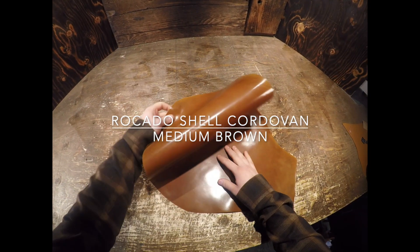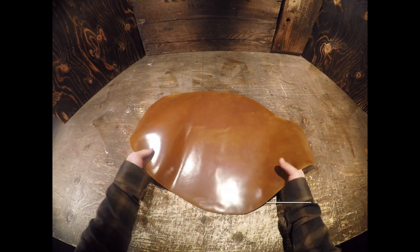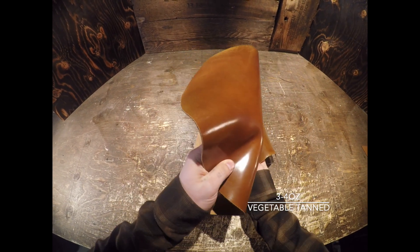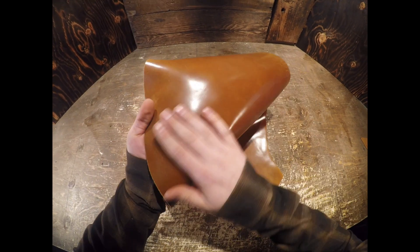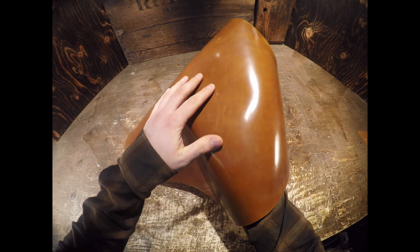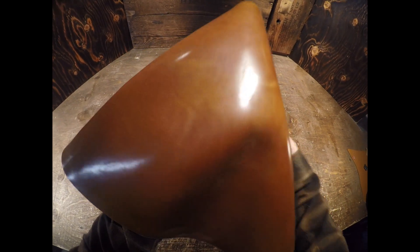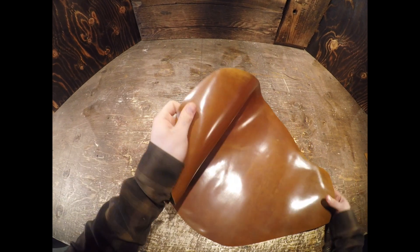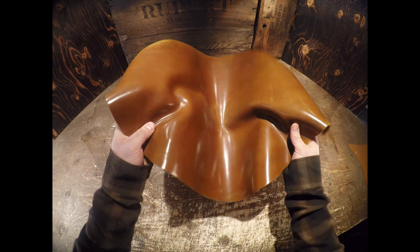This is a Riccotto medium brown shell cordovan hide. It is a three to four ounce in weight leather from Italy. You have this beautiful top side with slight color variation from lighter to darker brown tones. It's very glossy and smooth on the top side — not waxy or oily. The temper within this leather is soft to regular temper.